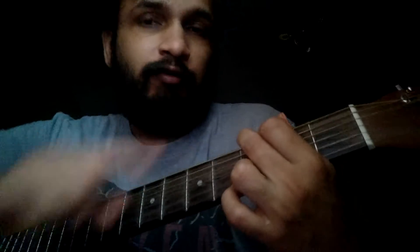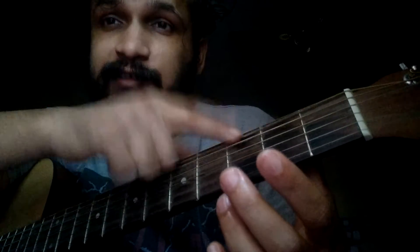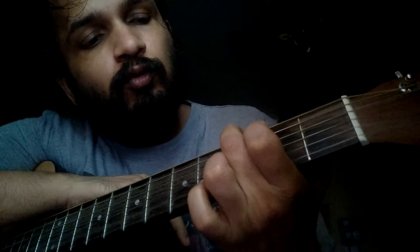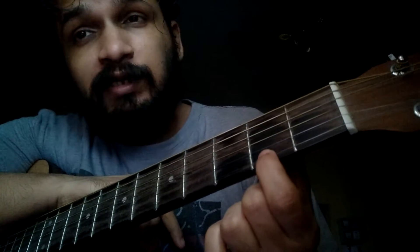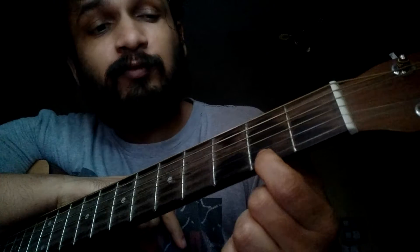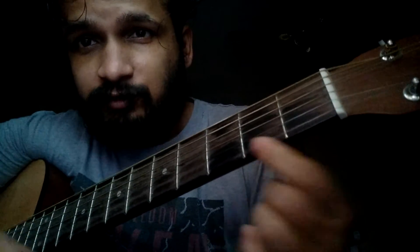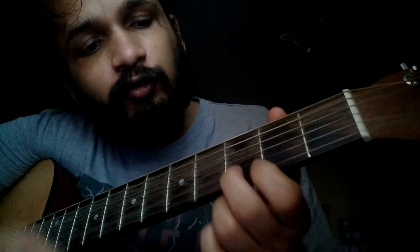Now for G7 major, what we have to do is retain this middle finger on third fret, sixth string. And then you have to hold the first string at the second fret — this part right here.